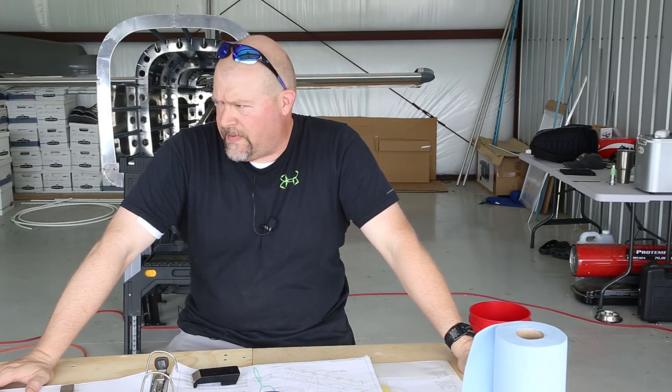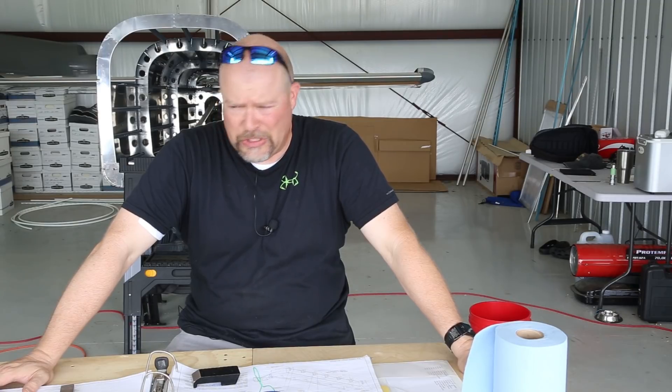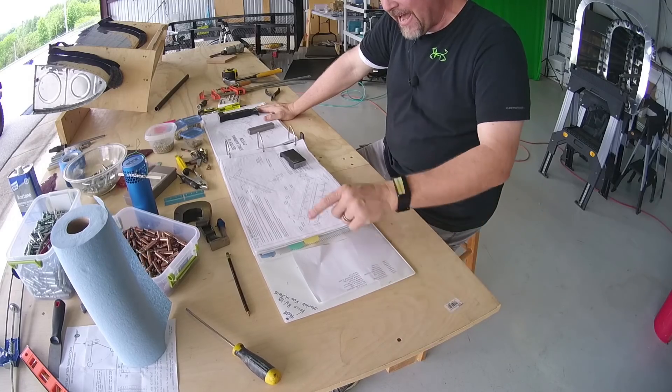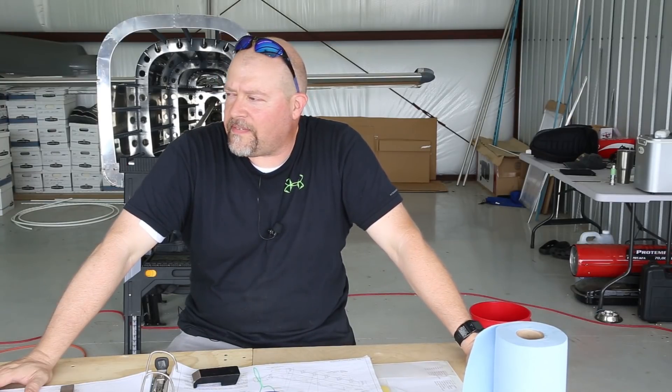If I'm going to need clamps between every single rivet, that's like 200 clamps, so hopefully I won't need that. All right, this is it, guys — here we go. I'm closing this sucker up.